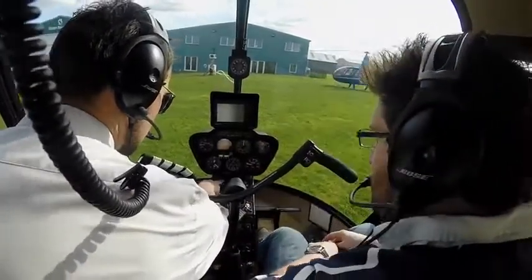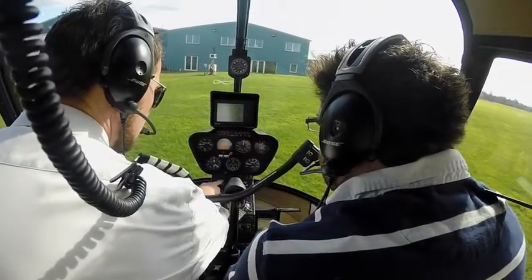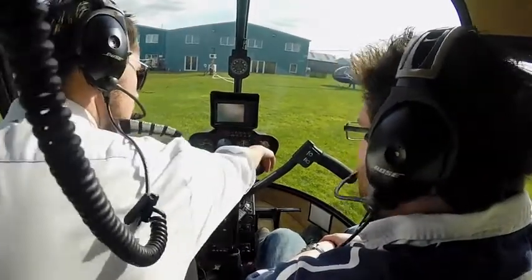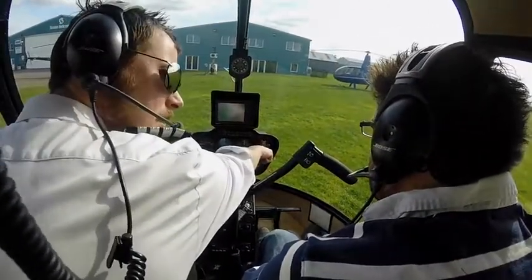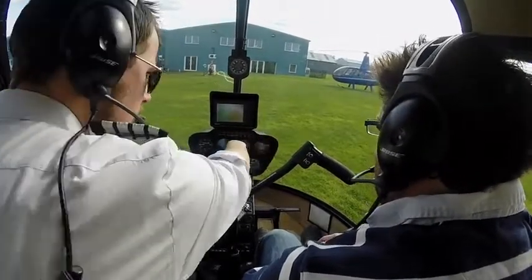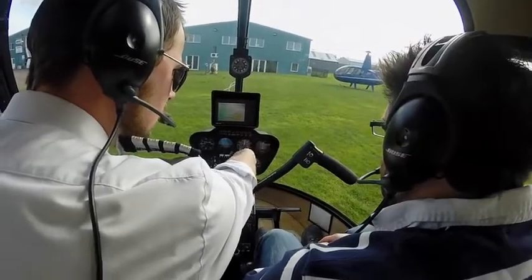Pull carb heat, Pete. We want to monitor the carburetor air temperature — we can see that's going up. I'm going to leave that out for a second. Happy with that. Now I'm going to split the needles — roll the throttle off and we're going to see the engine needle come down to idle, and the rotor needle will follow a bit slower. A little bit split.